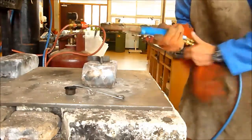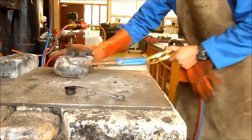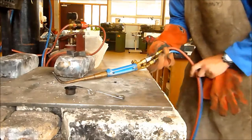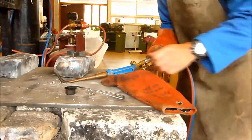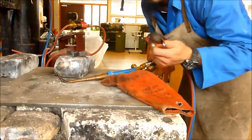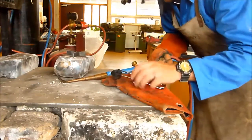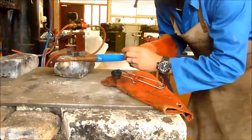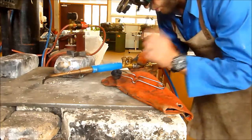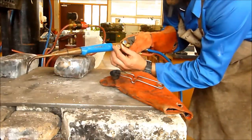So we're going to start with our torch. I like to light my torch with it sitting down like this. Now these flint lighters can be hard to operate with gloves on, so I tend to start with my left glove off. We're going to start by turning on the acetylene — turn this a very small fraction, about one eighth of a turn.